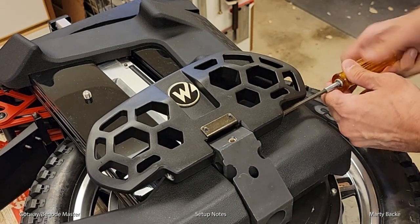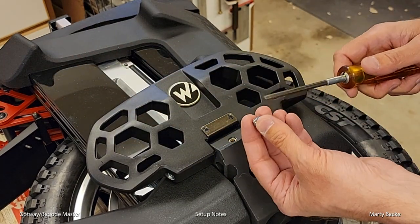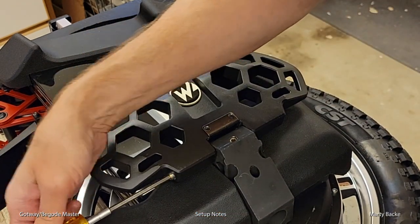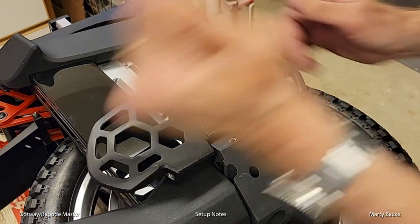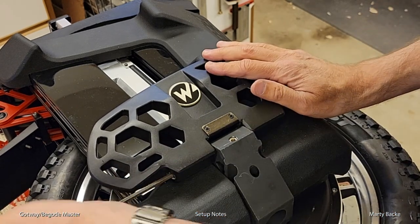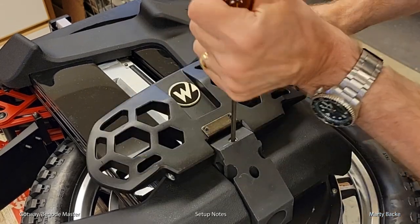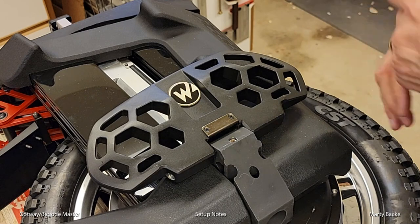Unfortunately, on the other pedal those plastic bits were on both sides, but on this pedal only one of them had it. On my Hero, none of them had that plastic. Ah, typical Gotway — nothing I'm surprised about. Just tighten these down so they don't move anymore. Now this is floppy. It feels about good, and you're done.